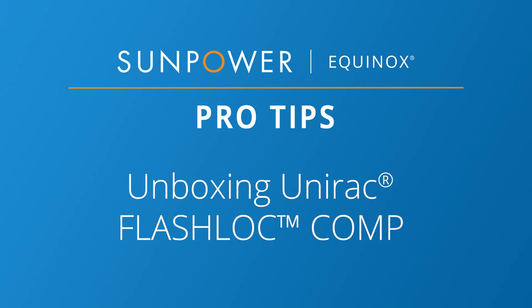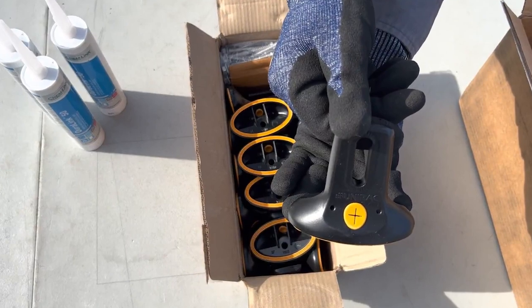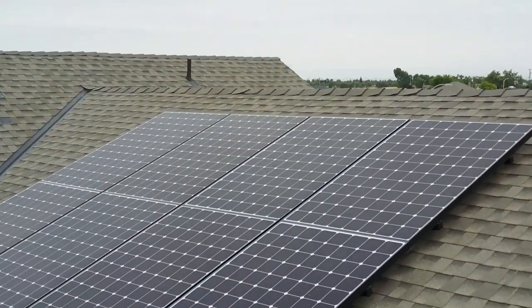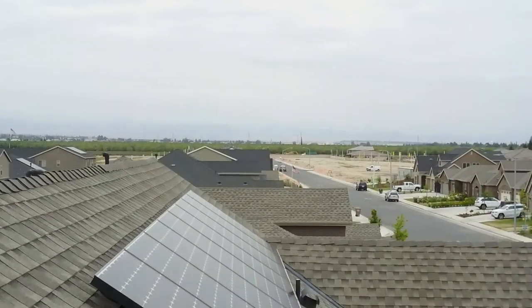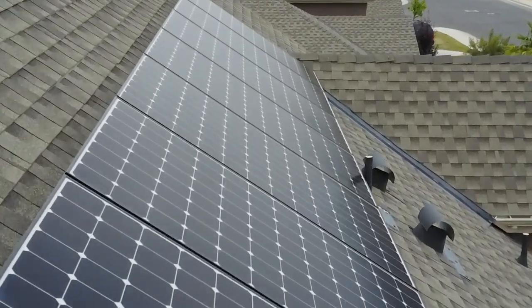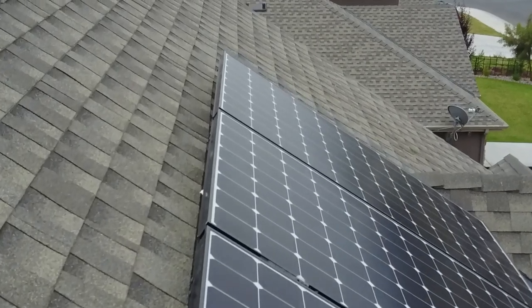Welcome to our SunPower Equinox Pro Tips video. Today we are unboxing the FlashLock Roof Attachments by UniRack. SunPower is now allowing the UniRack FlashLock Comp Roof Attachment for Invisimount installations. The FlashLock Comp is a tested and approved attachment product that helps SunPower expand our scope of attachment options and allows for faster, easier and more efficient installation on composite shingle roof applications.